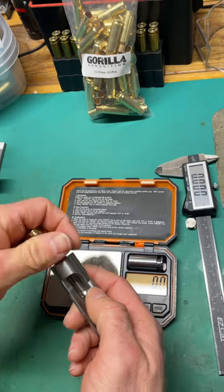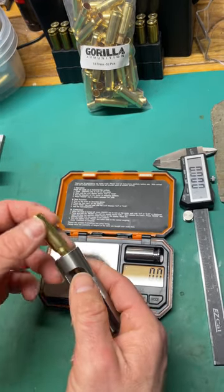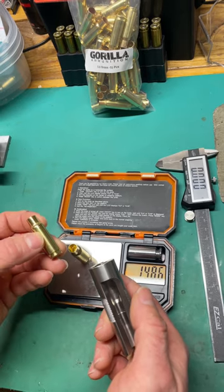That way you don't have to convert your 6.5 Creedmoor brass or .308 and worry about trimming down the necks. This did run me about $1 a piece, but the labor involved isn't there — you're ready to load this stuff.